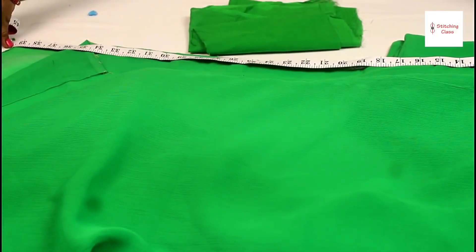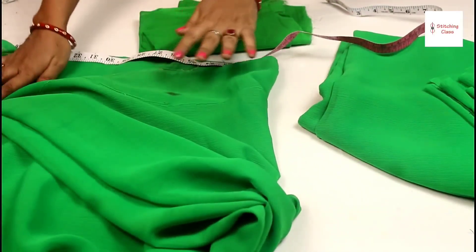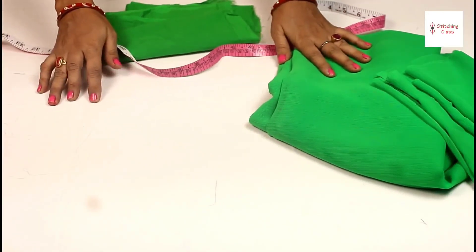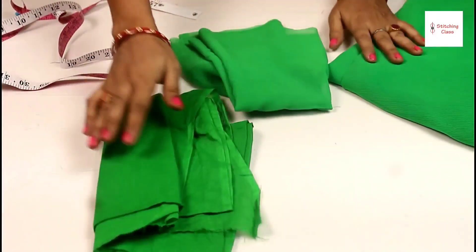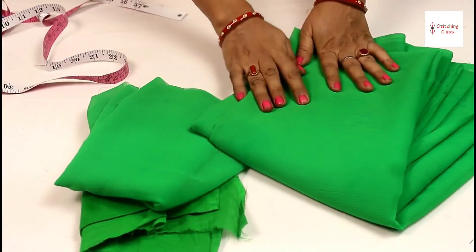Look, this is 2 meters. I am making a double layer. If you want to make a single layer, you can also make a skirt. Now I will tell you how to cut it. First, we cut the blouse. I have made a cotton lining. I have cut it for a blouse, cut it for 3 meters.